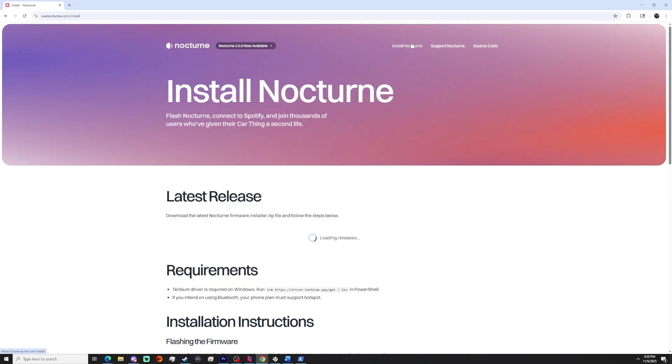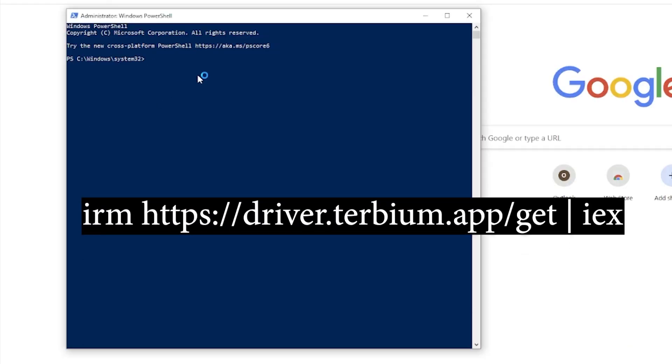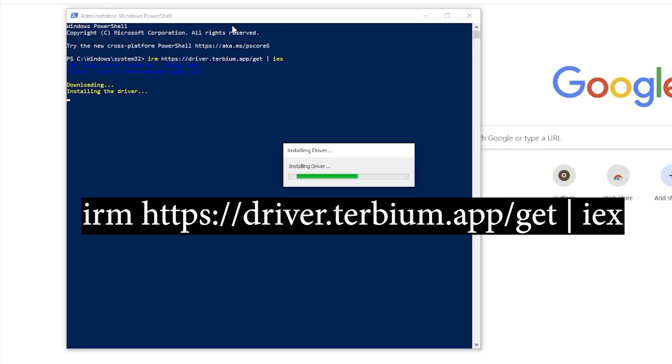First, we're going to want to download the files for whichever OS you have in mind. The links for those will be in the description, and if you don't have one chosen, I'll be going over the pros and cons of both later in the video. Next, we'll install a driver to be able to connect our device to a Windows machine — I'll have the command in the description as well. We're going to need to open PowerShell, preferably as an administrator, and enter the command going on screen now and in the description. Preferably just copy and paste it, then hit enter. The driver will install and we're done with PowerShell.